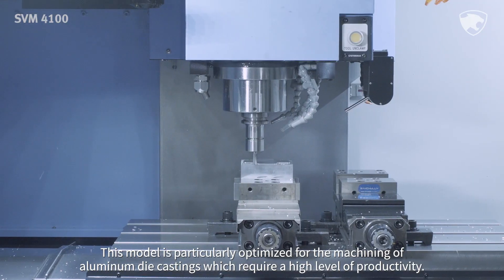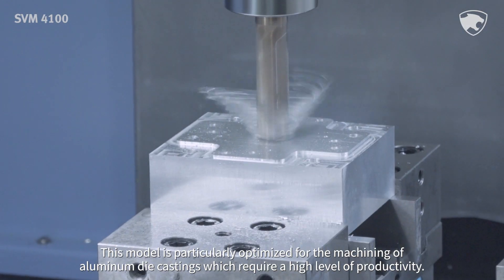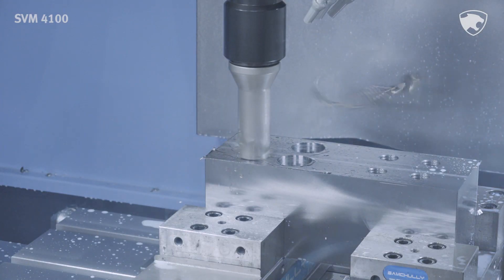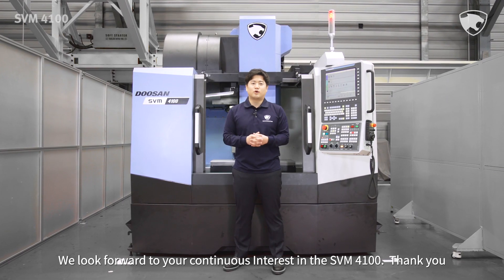This model is particularly optimized for the machining of aluminum die castings which require a high level of productivity. We look forward to your continuous interest in the SVM4100.